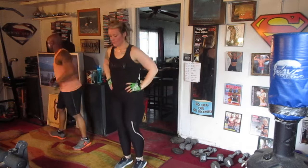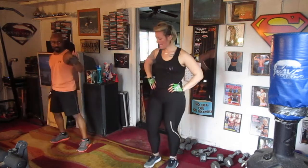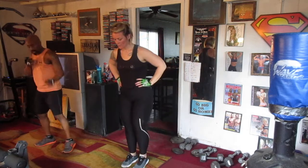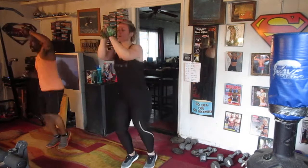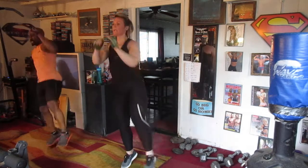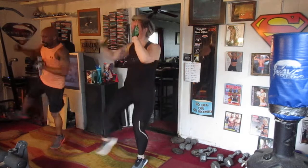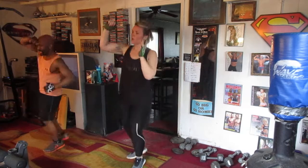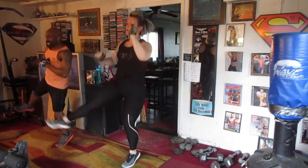Alright, we're going to do the power kicks — ten on that side, ten on that side. Four rounds. Ready? Kick it out to the left. 1, 2, 3, 4, 5, 6, 7, 8, 9, 10, switch right. 1, 2, 3, 4, 5, 6, 7, 8, 9, 10, switch left.